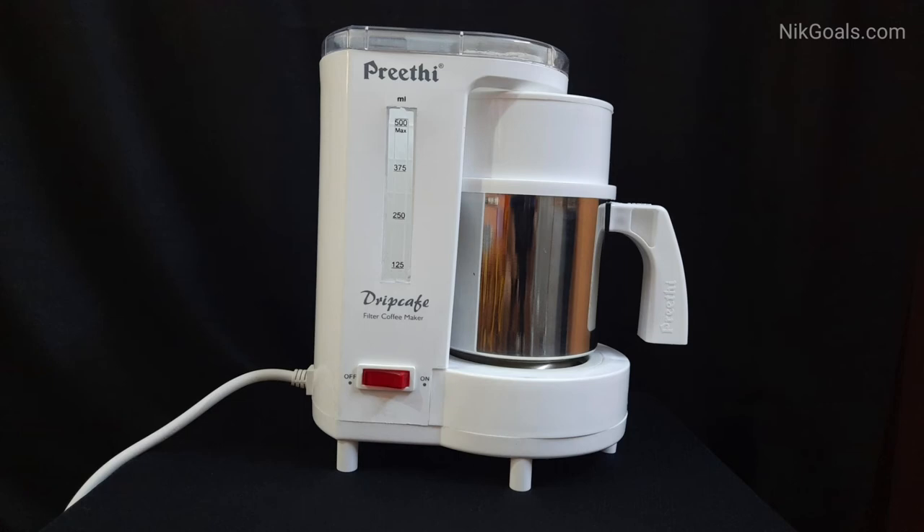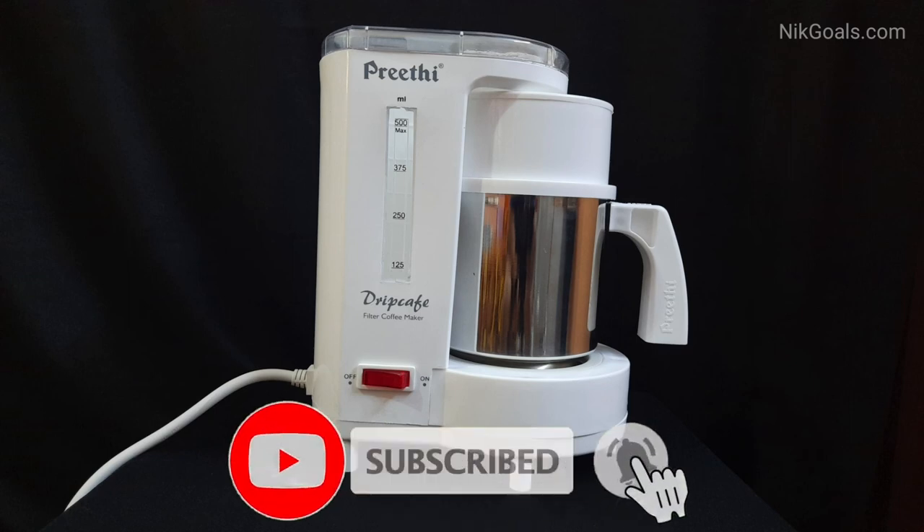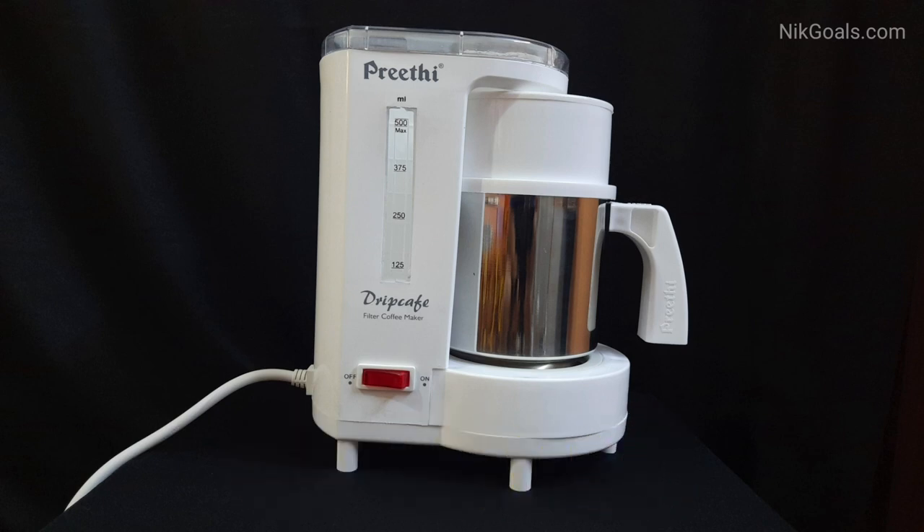So if you want to make filter coffee at home or anywhere, we do suggest and recommend the Preeti Drip Cafe filter coffee maker. If you want to purchase it, don't forget to check out the link in the description below to get the best deal and discount. Kindly like this video, comment on it, and let us know any queries in the comment section below. Don't forget to share it with your family and friends. If you are new to the channel, subscribe and put the bell notifications on to get the latest updates. Thanks for watching — have a great day ahead.